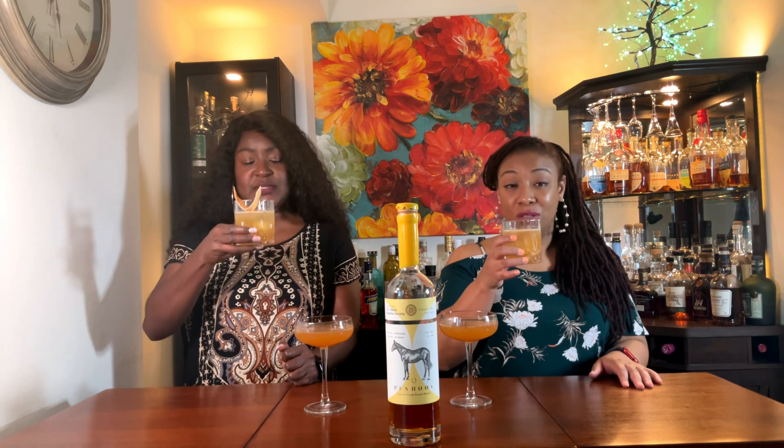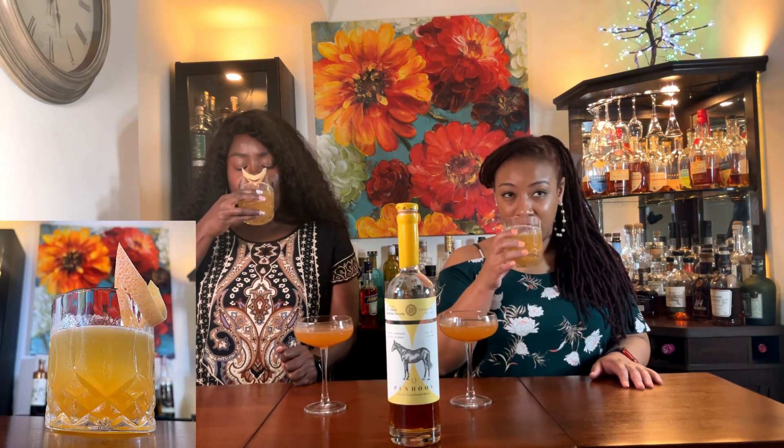That'll be something. Okay, but we're going to try the Cardboard Plane first. Cheers. It's all right. It's okay. It's light. They probably use a little bit of a sweetener.